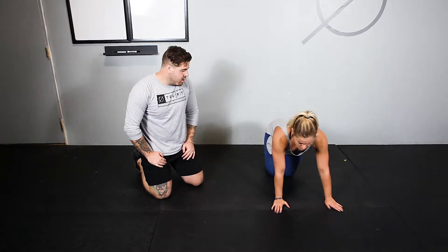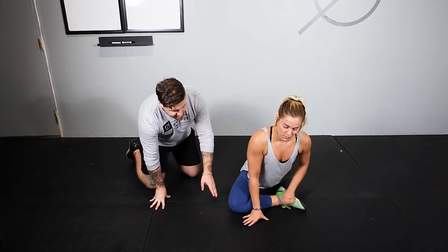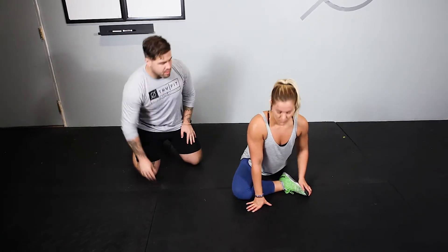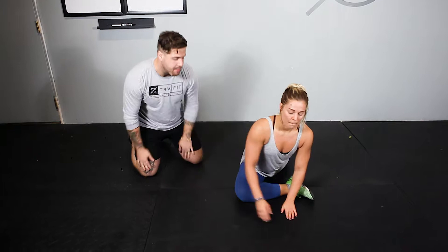Going over the pigeon stretch, we're going to take one of those feet forward. Ideal case, Tiffany is going to have a good position because she's pretty mobile — having that foot at about a 90-degree angle from her knee. A lot of us can't get there, so whatever that looks like as far as you being on the outside of your knee, make sure you're not staying on top of it.